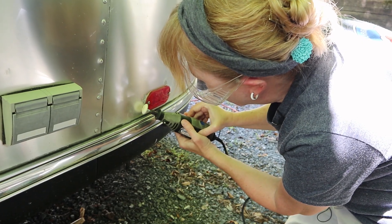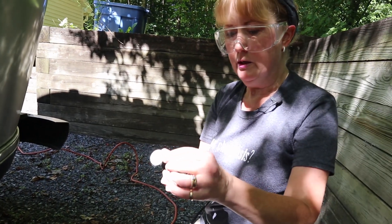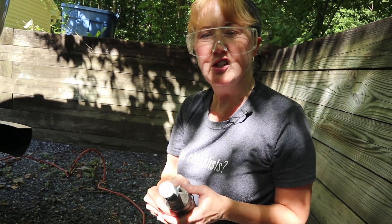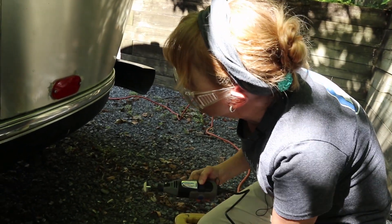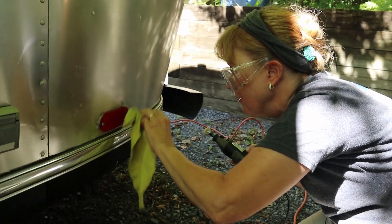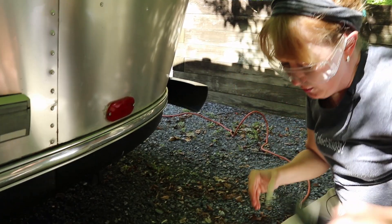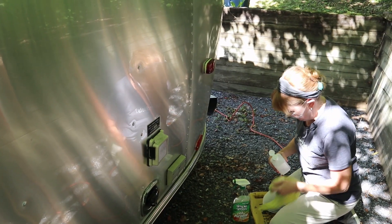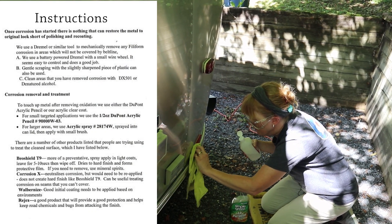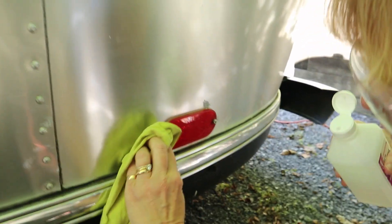Now let's try to fix some filiform corrosion. Using a Dremel with a really soft buffing tip — not a sanding tip — so it won't damage the clear coat or the aluminum. It's taking some of the white stuff off. Not sure it's doing much for the gray, but it's a start. After cleaning up with some alcohol, as recommended, it looks better — though it couldn't have looked much worse.